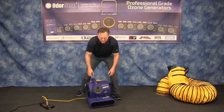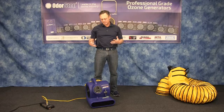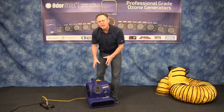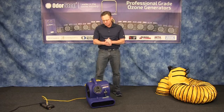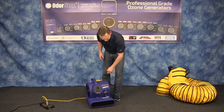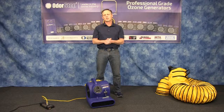A couple of things to consider: we make only professional-grade products — super heavy duty, made for professionals. We also have patented designs and our technology is just great. When looking for our products, look for our trademark and trusted Odor Stop name. Thank you very much for watching.